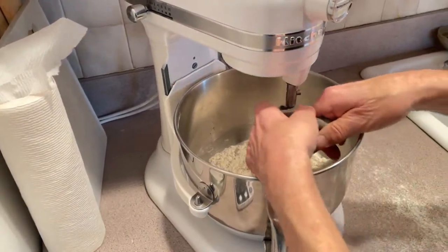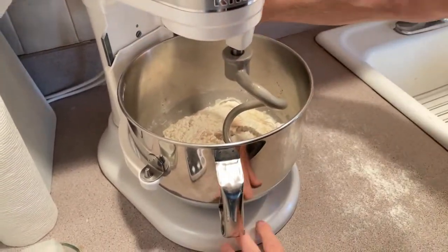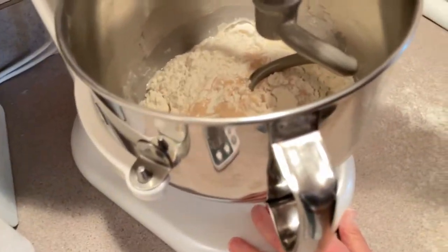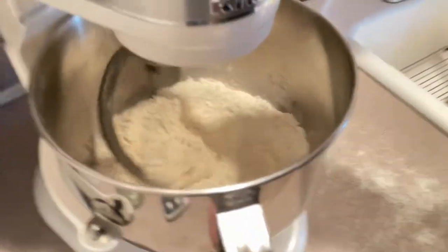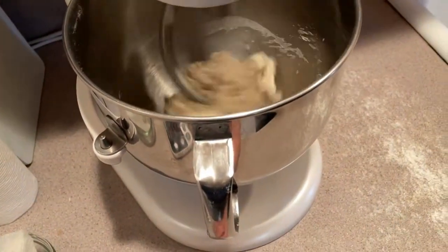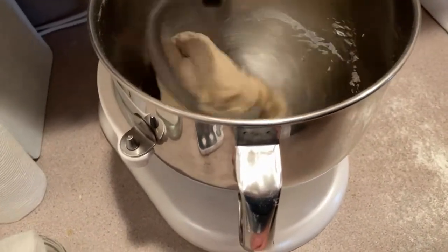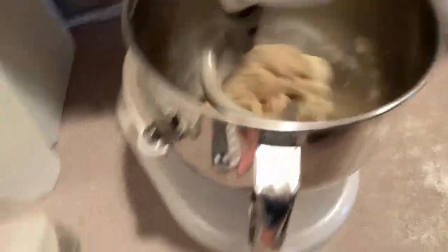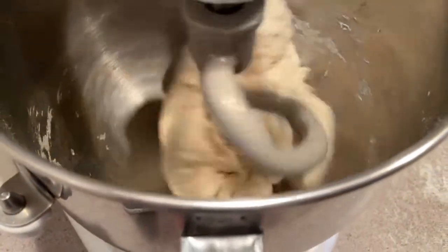This is called the sponge dough method. I'm going to mix this four to five minutes and then we're going to take it out and it's going to have to ferment for about four hours. We're only about two minutes into the mix — you want to go about five minutes to give the yeast a chance to get circulated in there. You'll see this come out clean. You can see how it looks right now — it's kind of rough and shaggy.